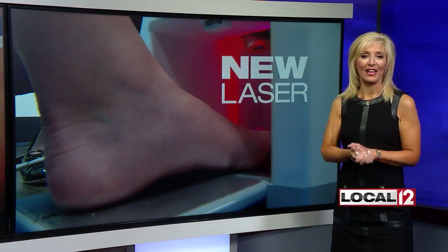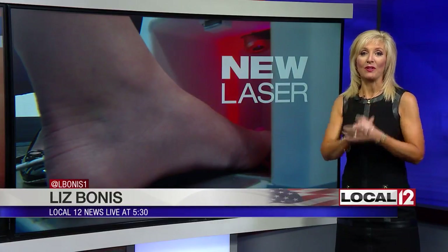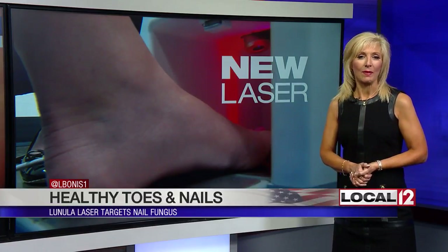Something new to keep your toes healthy this summer's sandal season. Medical reporter Liz Bonas joins us now to tell us all about it. Hi Paula, hi Cammie. It is a new laser to help you and your toenails look a whole lot better. We stopped out at Eastgate today to show you a little bit about how it works.